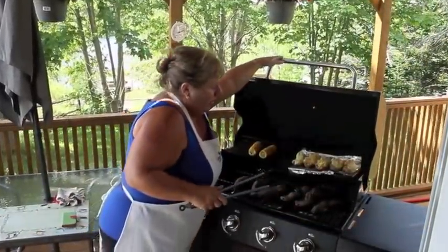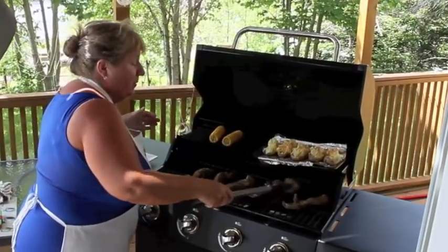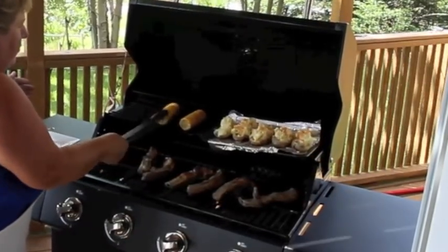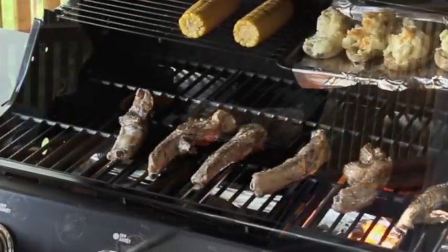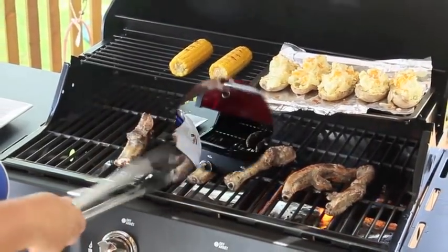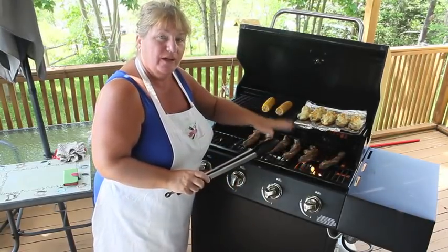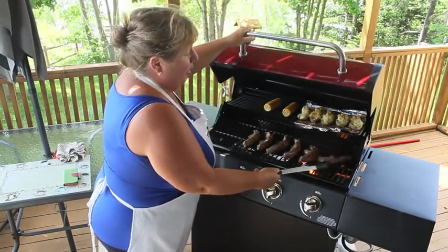Okay, so now let's turn over our ribs. Of course, I'm a bit too short for everything, so even for my grill I have to get up on my tippy toes to do my barbecuing. You're just going to flip over your ribs and let the other side get charbroiled, and the same thing with your corn. Your baked potatoes are coming along nicely. Excuse the wind — let me give you a nice close-up. This is coming along lovely. We're about 15 minutes into our grilling.